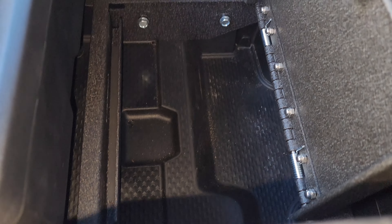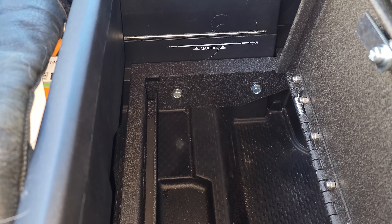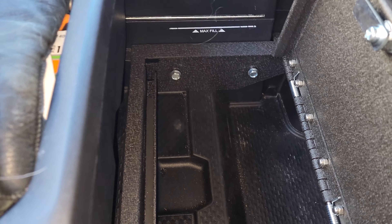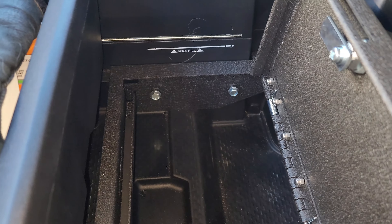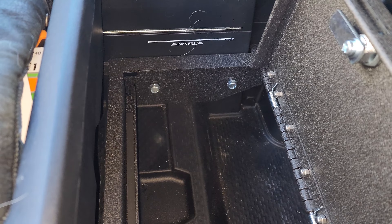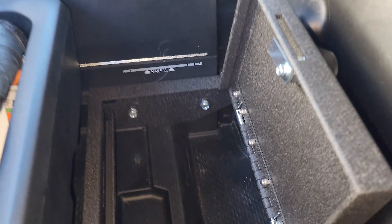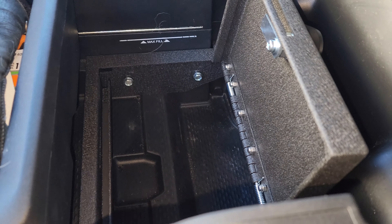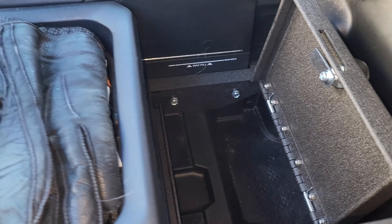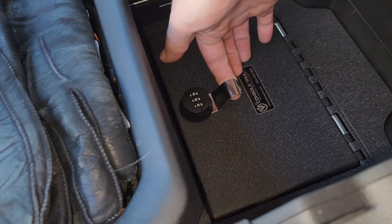The self-tappers are in. The way they go in you can't really strip them out — the leads grab threads before they contact the plastic, so lining them up is super easy. To remove it you're just backing those out and pulling the thing out. Super simple install, literally took me five minutes — this video might not even be five minutes.